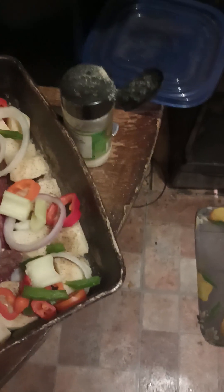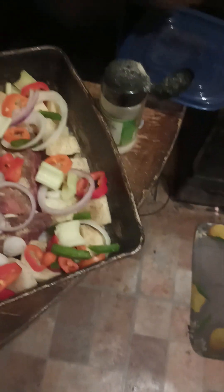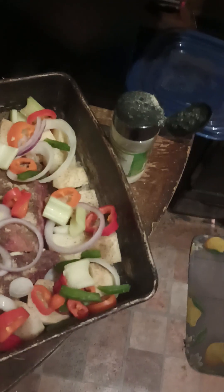Usually I will cut it, but I'm just not going to cut it today. I'm just going to find little slits and stick them in.